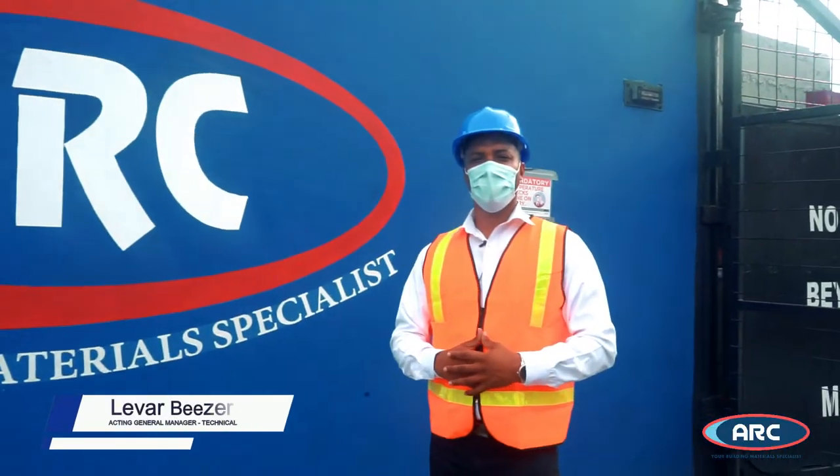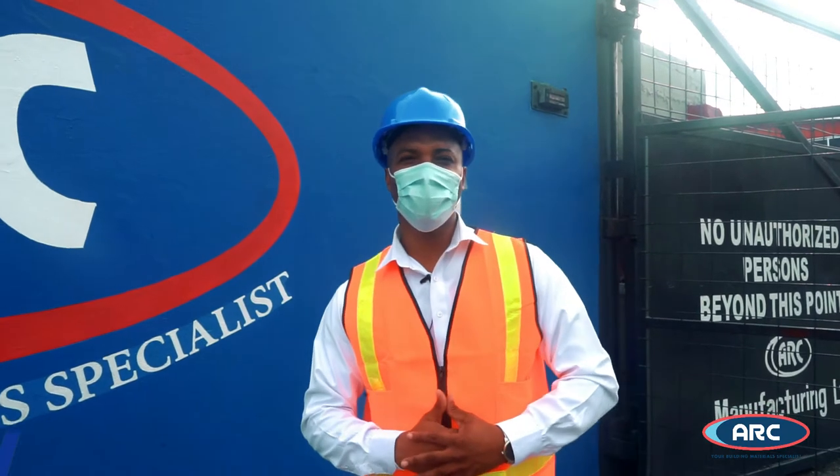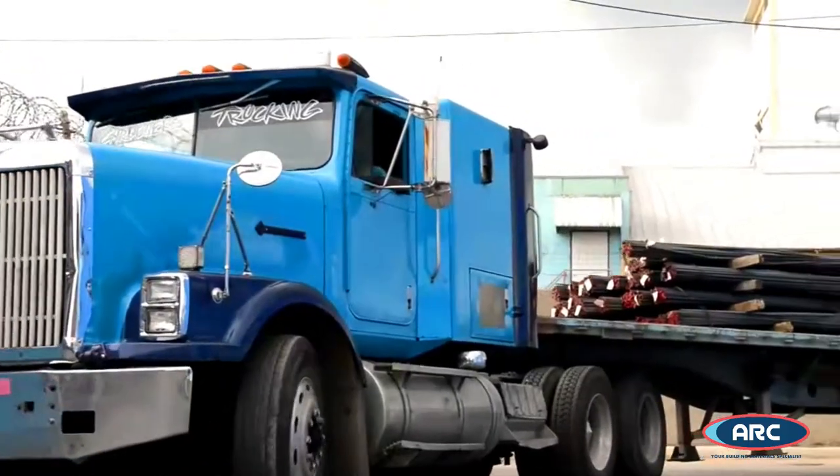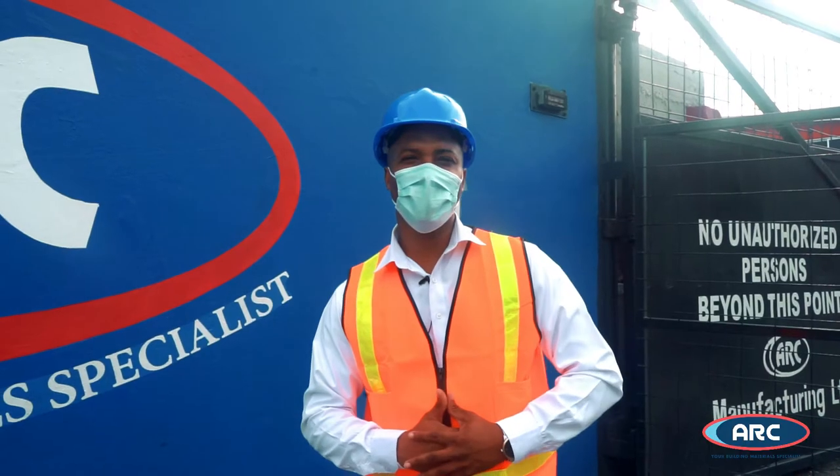Hello everyone, welcome to ARC Manufacturing Limited. I am Levar Biza, Acting General Manager of the Technical Department, and I am so excited to take you on a virtual tour of our facility today. We will be highlighting a few of our manufacturing processes, so let's get on with it.